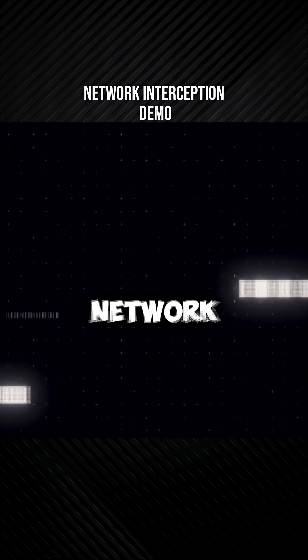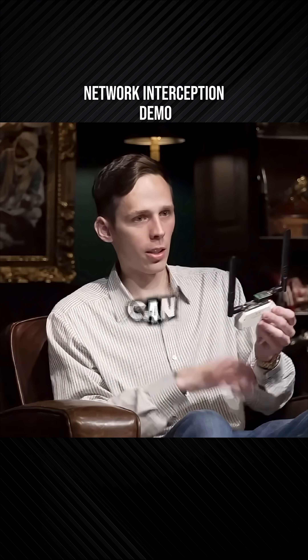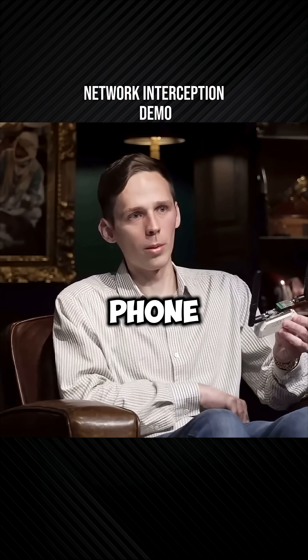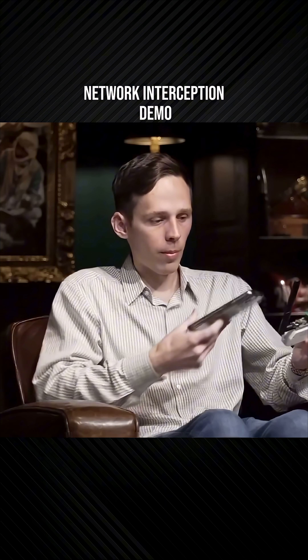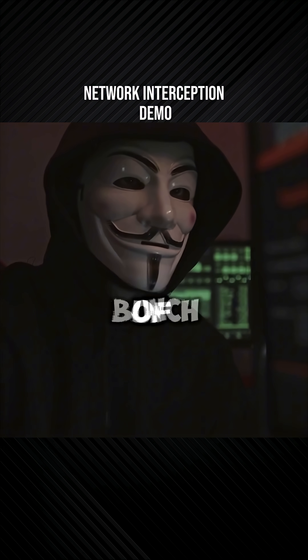I'm not going to shut your network down. So now if you look at your phone, you'll see that instead of me mirroring your network, I just created a bunch of fake networks.